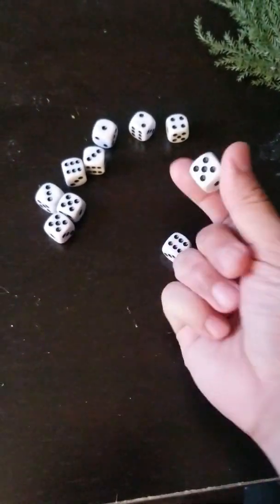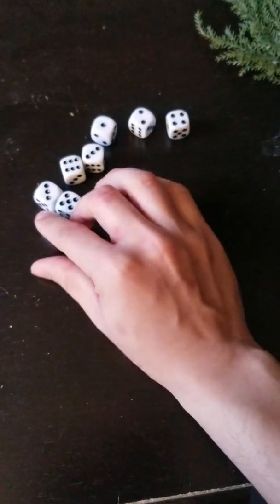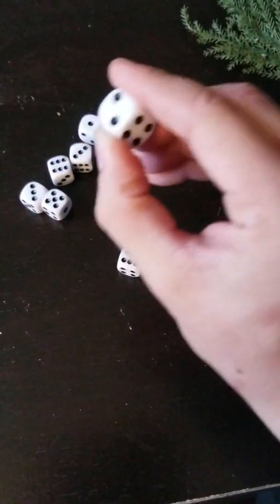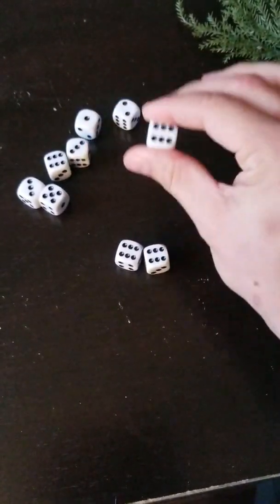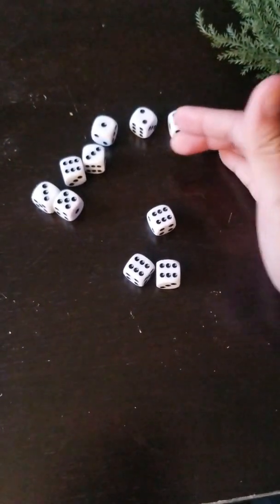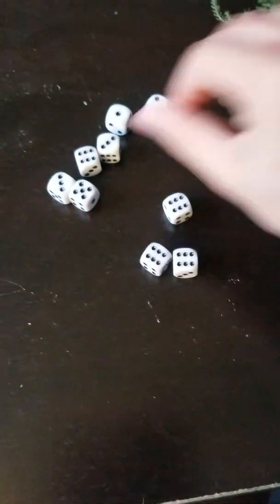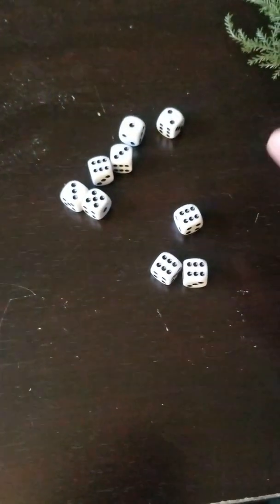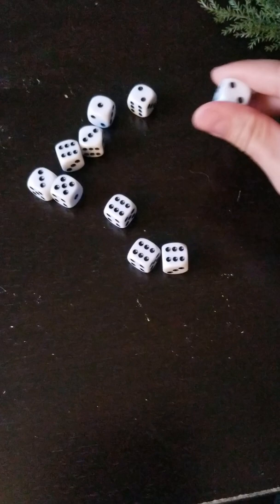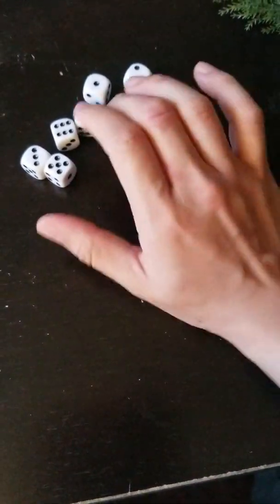Let's do it again for the rest. I'm using my middle finger to kind of rotate the dice. Try to find the six. I will come back and rotate all of them. I lost my grip on that one. My middle finger to rotate. I didn't get six on that one. Four.